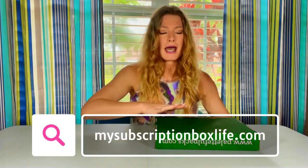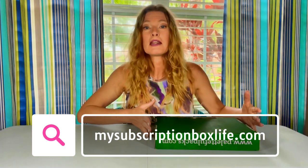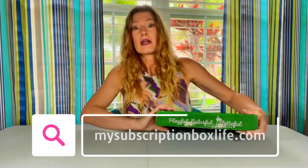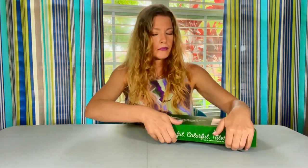I'm also going to take a picture of everything in this box and put it on the blog mysubscriptionboxlife.com. Go there if you want closer up pictures of everything in this box. I take candid pictures, I do not edit them — what I see is what you will see. That way you know exactly what you're getting when you subscribe to Paletteful Packs. So let's see what our project is.